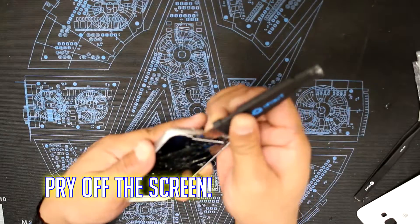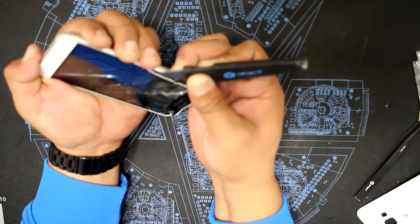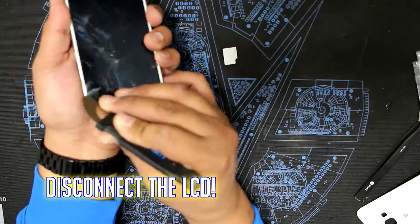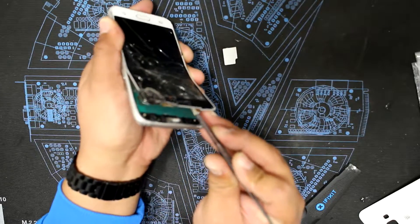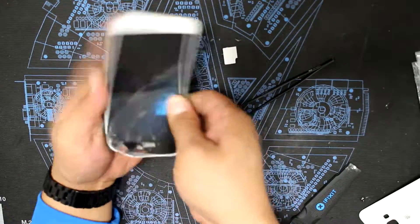Next you want to pry off the screen. You also want to disconnect the LCD. If you're a first-timer, don't stress — it's really easy to disconnect and reconnect this cable. Just use care and I recommend using a pair of tweezers. Looking back, I should have done that before prying off the screen, but this was a one-shot take, so I apologize.